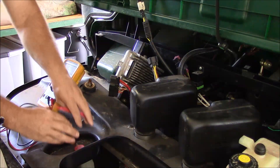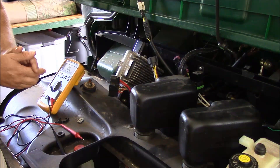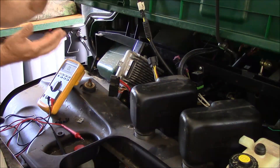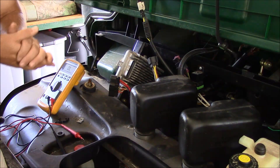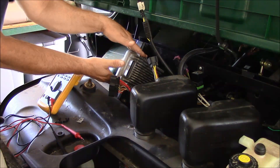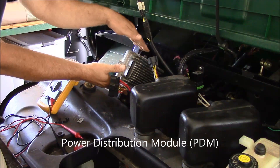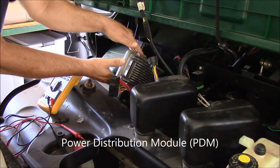So this demonstrates that our ignition switch — or at least the on-side of the ignition switch — is working correctly. Considering that most of the functions are integrated into this particular module, our next order of operations is to go ahead and replace this module.